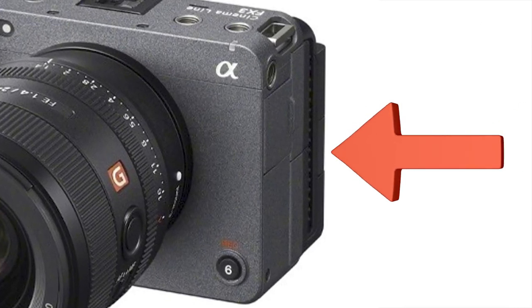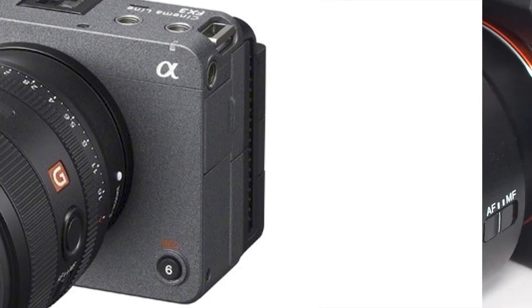The obvious difference we see here, besides the lack of an EVF, is the cooling fins along the left side. This only makes sense because a lot of mirrorless cameras have an issue with cooling, so having an active cooling system in place makes total sense.